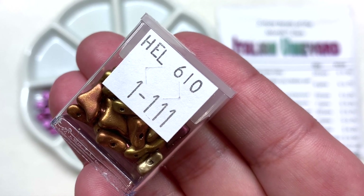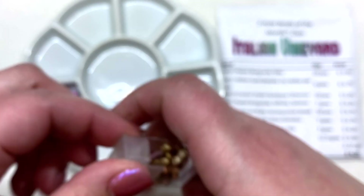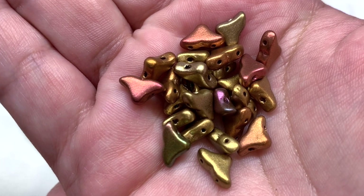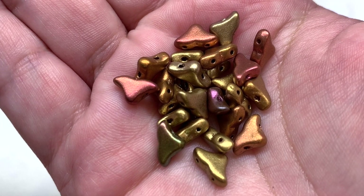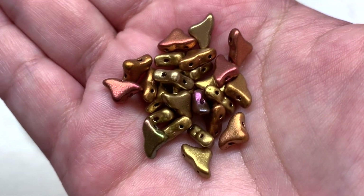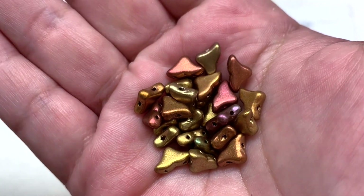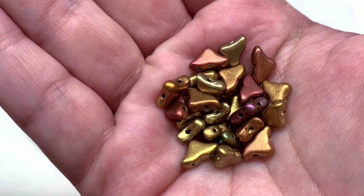Our next container is holding the yellow gold metallic iris Helios Par Puca — six grams included. These are a fun newer shape to the Par Puca line and I have at least one tutorial using these called the Poolside Bracelet — I'll try to link some tutorials in the corner. That metallic iris gives us some hints of green and purple in addition to the gold and a little bit of copper or burnt orange — lots of fun and it kind of brings the whole palette together all in one handful.